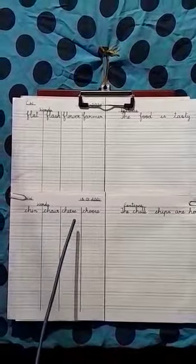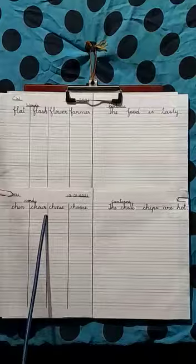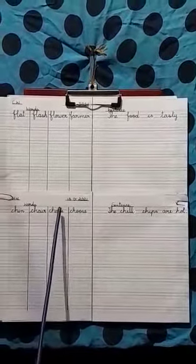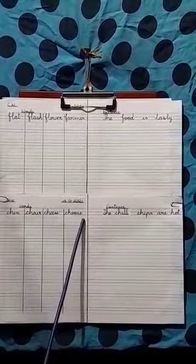The homework words are: chin, chair, cheese, and choose. You have to do it in cursive joining handwriting. C-H-I-N, chin. C-H-A-I-R, chair. C-H-E-E-S-E, cheese. And C-H-O-O-S-E, choose.